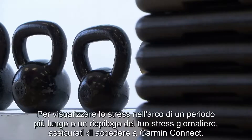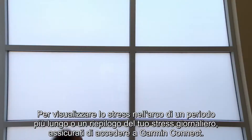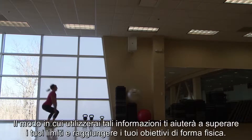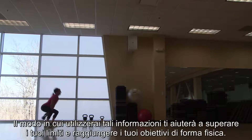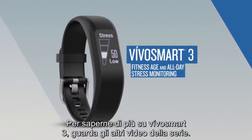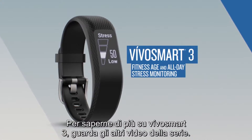To see a longer timeline and a running summary of your stress for the day, make sure to go to Garmin Connect. With VivoSmart 3, you have more tools at your disposal to help you know what's going on with your body. What you do with that information can help you beat yesterday and meet your fitness goals. To learn more about VivoSmart 3, check out the other videos in this series.